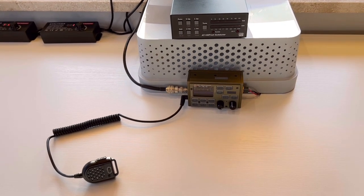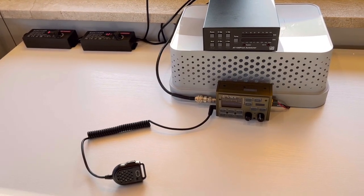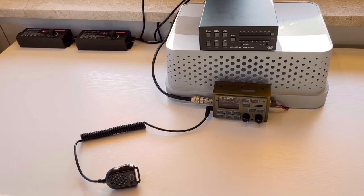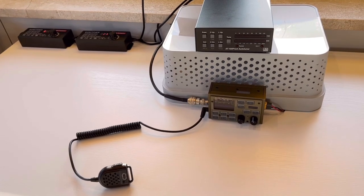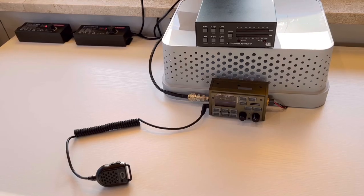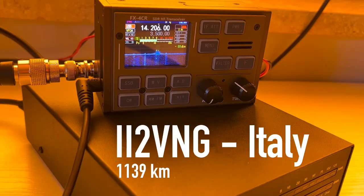Let me show you some QSOs. Here's a contact with an Italian station — IK4LZ — calling CQ on 15 meters. I came back as Sierra Papa stroke Kilo 4 Oscar Golf Oscar. He gave me a 59 report and confirmed I was 59 into the north of Poland near the Baltic Sea. A quick and clean contact, exchanging 73s.